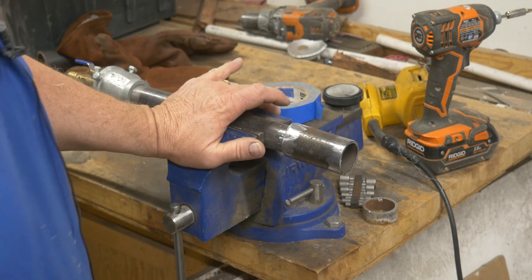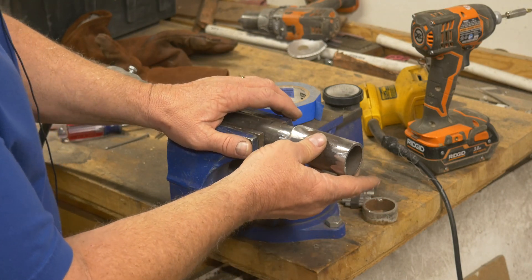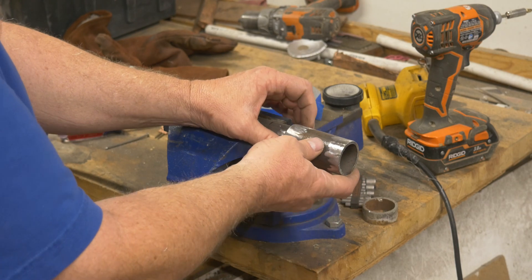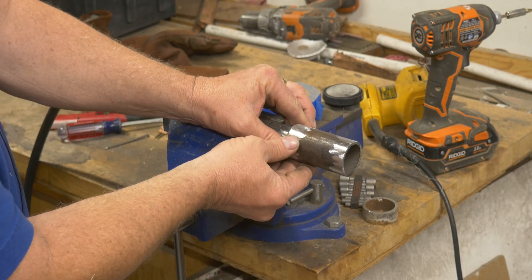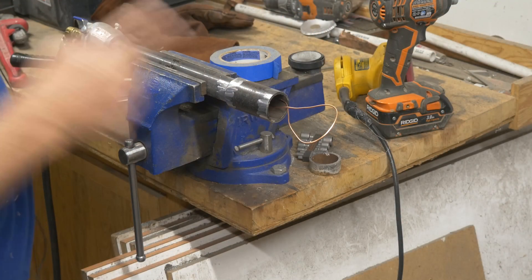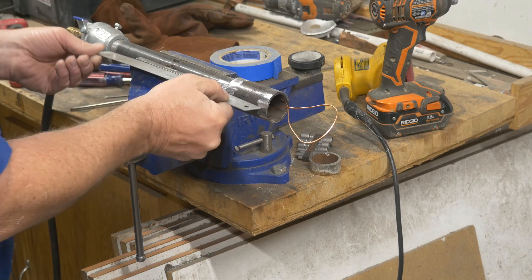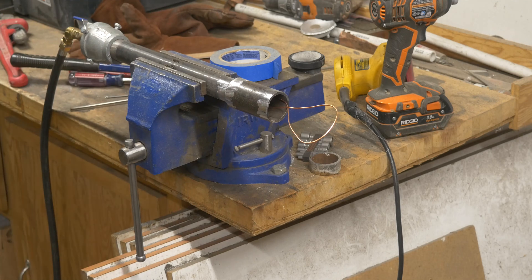I got it all cleaned up so I can weld it nice. The problem is there's too much play in there, so I've got to figure out a way to jam something in there to hold it semi-straight while I weld — and centered too. I'd like to get it as centered as I can. I got a wire jammed in there pretty good and, looking with a straight edge, there's a pretty straight gap here and a pretty straight gap on the other side, so I'm going to call that good.